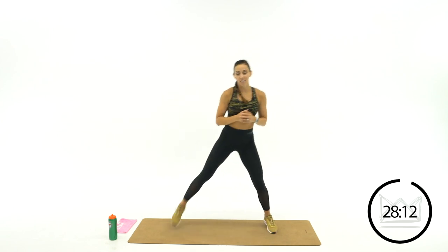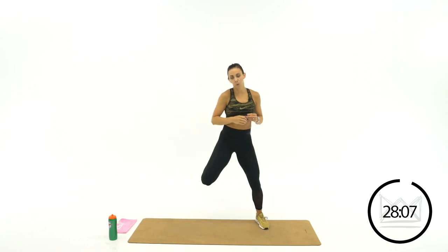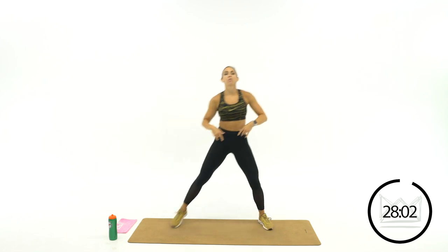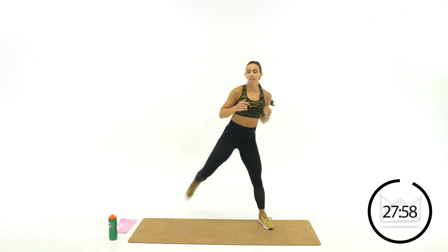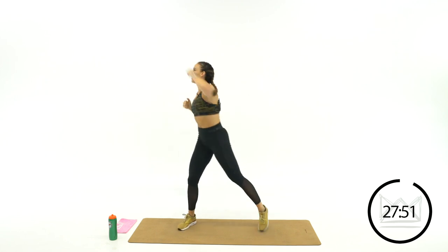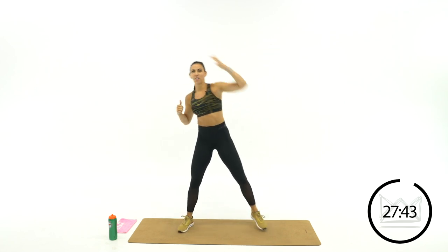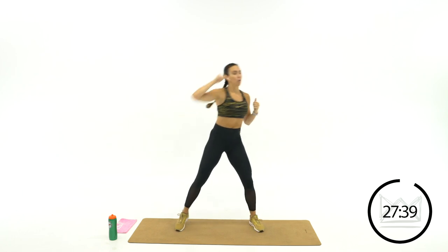Single leg butt kicks right here — relax the quads a little bit, keep your hips forward. Then hands up and let's punch over, over, over. We're here to work hard today. No matter if you feel uncoordinated or you lose your balance, perfection is never my goal for you.